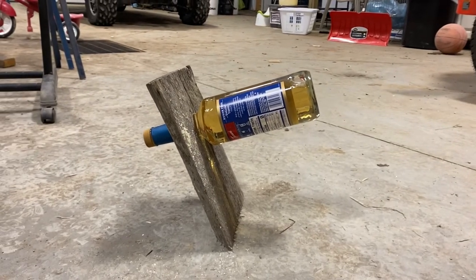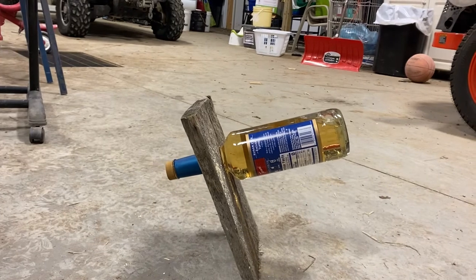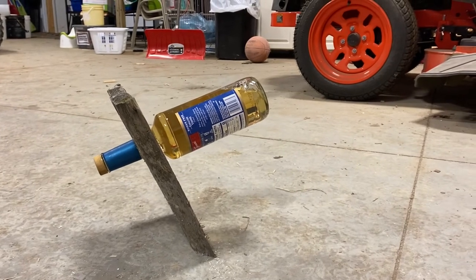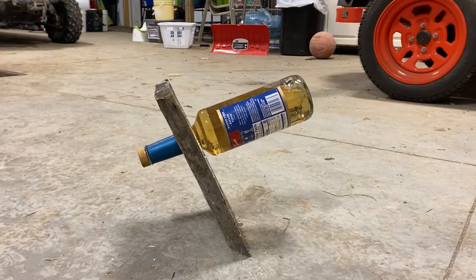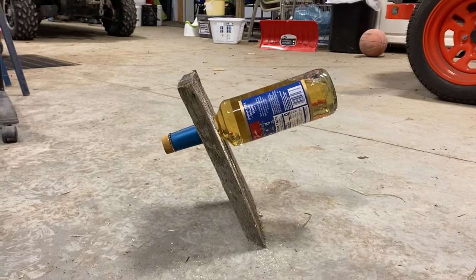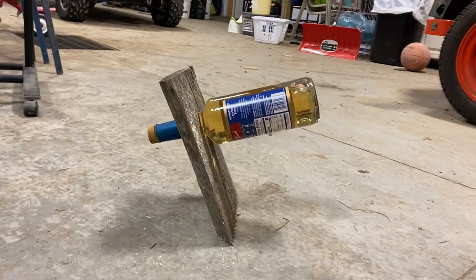You put the bottle all the way in to the depth of the throat and it holds it — it stands there all by itself. Now, I fully expect that as you take a drink from this bottle, everything changes: the balance point changes. So this is only going to work with this bottle while it's full. I've seen this with wine bottles before.